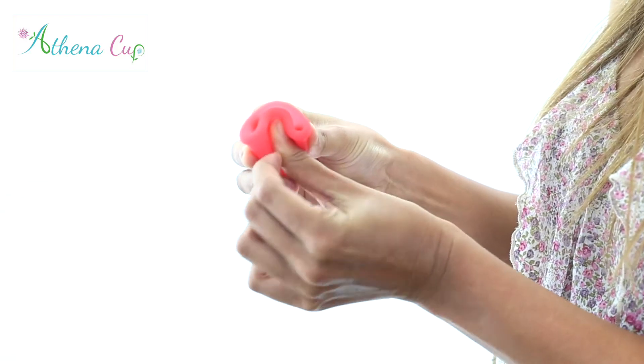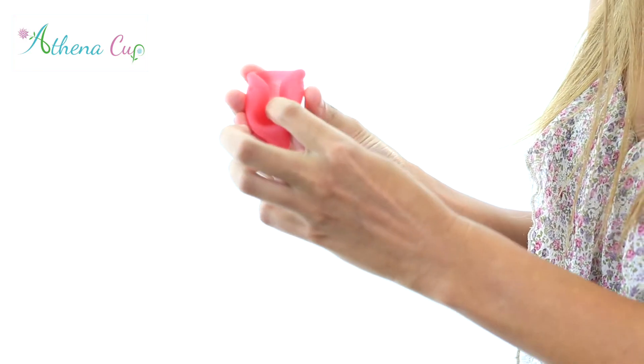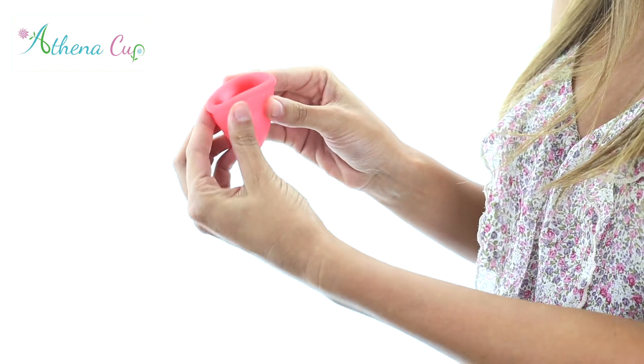Folding a cup can be done in many ways and simply makes your cup smaller to be easily inserted. There are three main folds that most women use. Here is an example of each: the C fold, the punch down fold, and the seven fold.